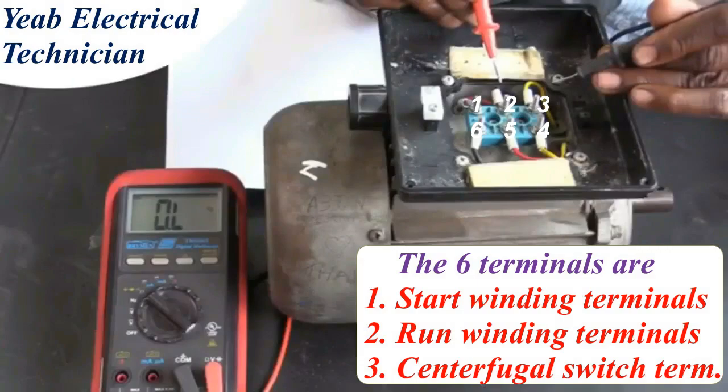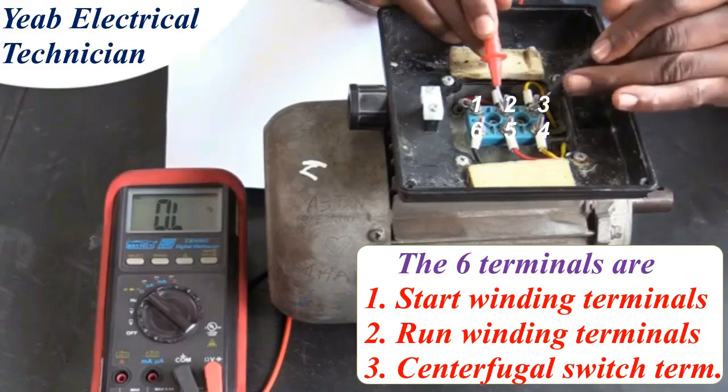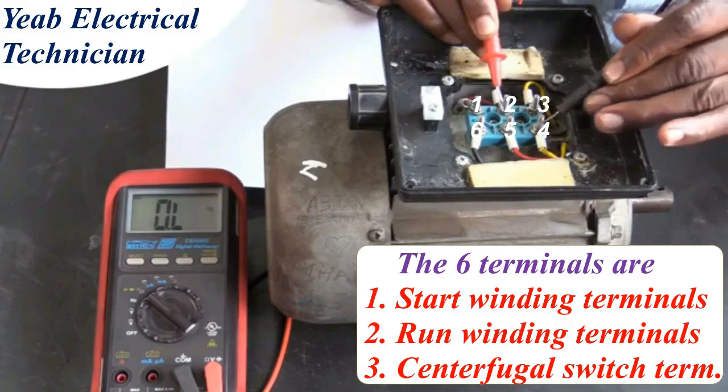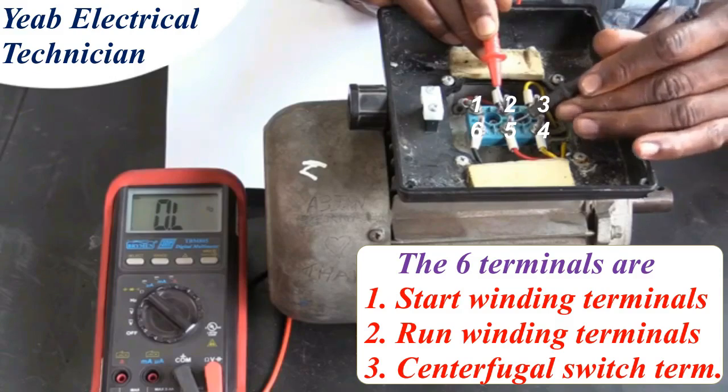We start the next round between terminals 2 and 3, and there is no continuity. There is also no continuity between post 2 and 4, or between post 2 and 5.